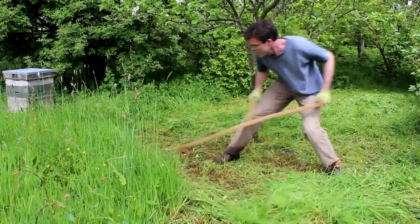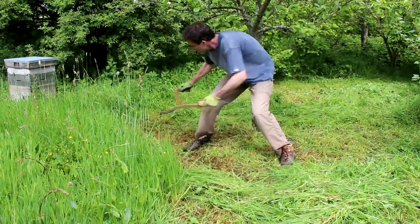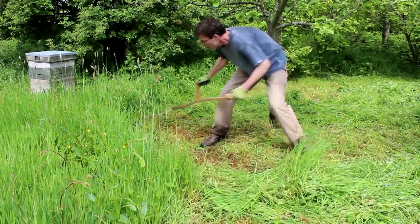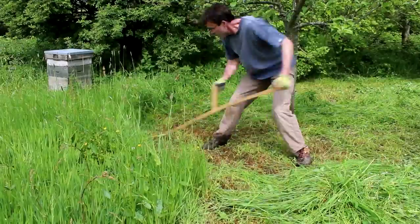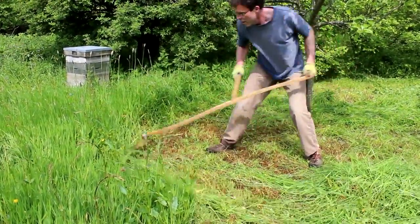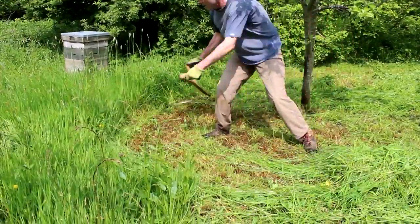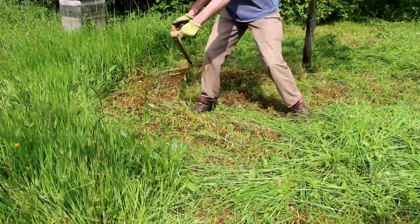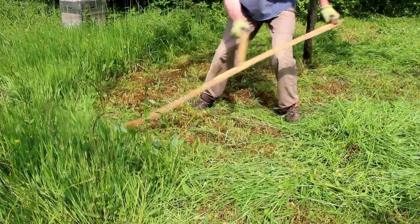Simply the best way to get into scything is to look for a course. If you're in the UK then you're lucky enough because you can simply go to the place where I learned how to scythe. I've got some links in the video description. I think they do actually have a few more free slots this year, so grab it whilst you can.